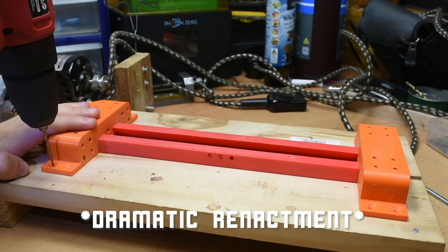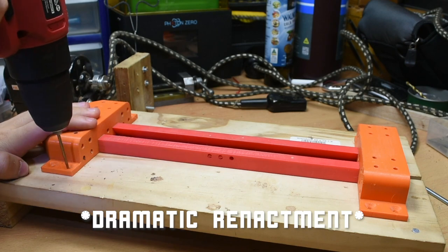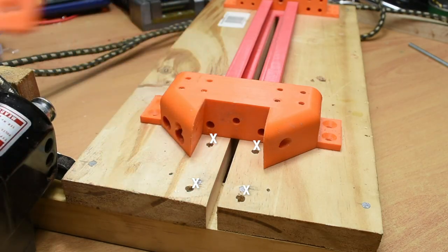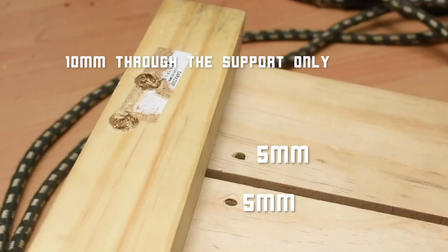Pilot hole with a 2mm bit through every hole in the piece. Next, we are going to enlarge these 4 holes to 5mm. The 2 of these that go through the support block will need to be enlarged to 10mm so a nut can go in on the underside.